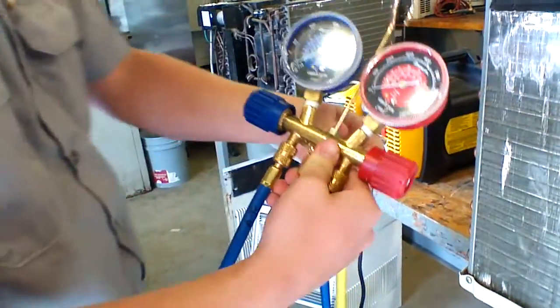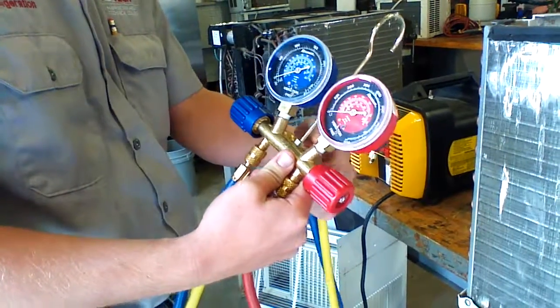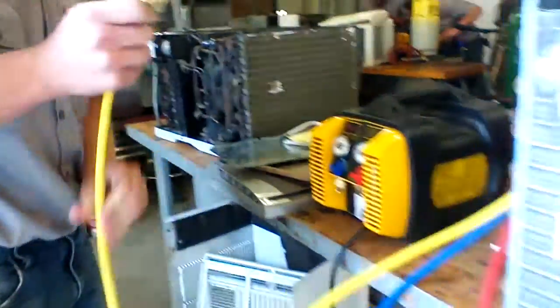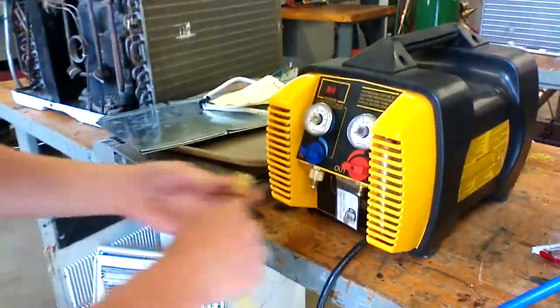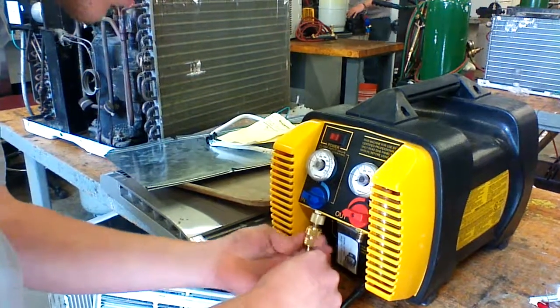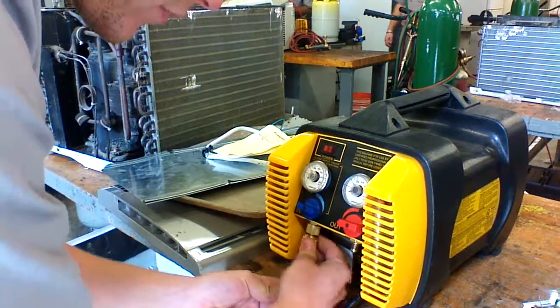Next, we take your middle hose, your yellow hose, take your back side off — so I can't put it back on it — and then we hook it up to your end port. Just finger tight.